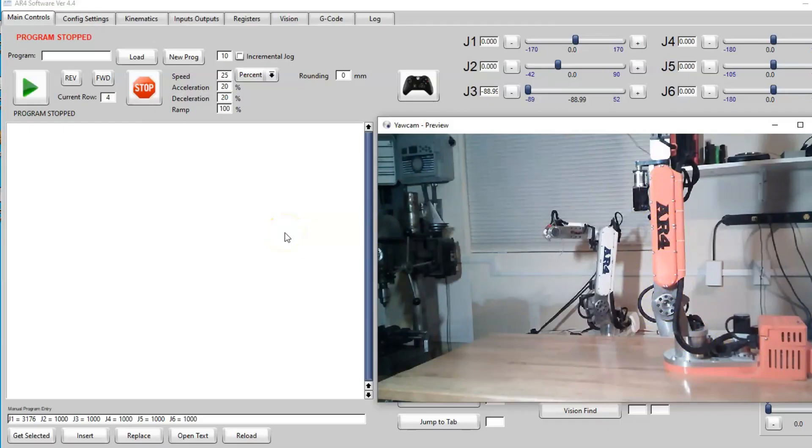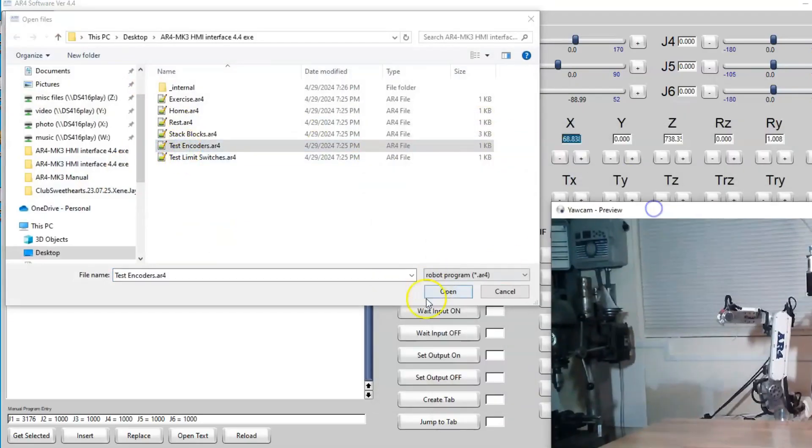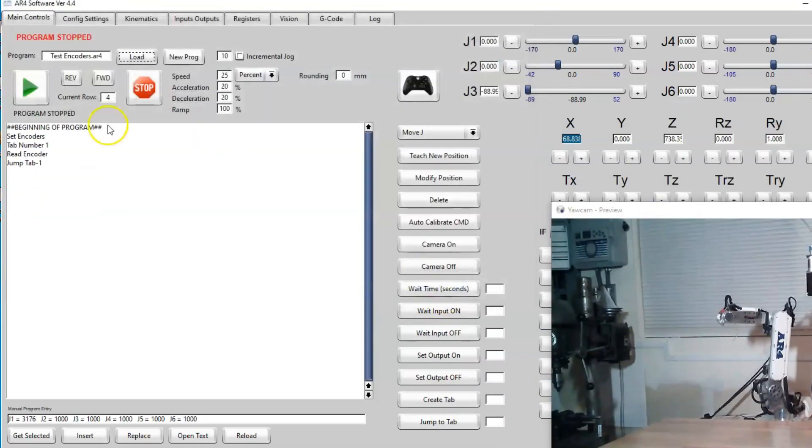The first thing we want to do is check the encoder values to see that the encoders are working. We're going to load the test encoders program, open it up, and hit play. That program will start reading the encoders and putting the encoder values down in the manual program entry field.